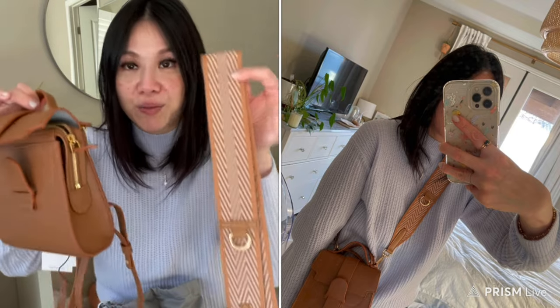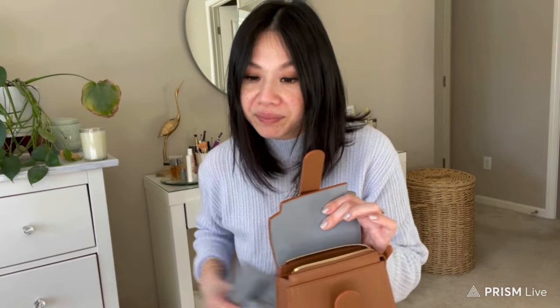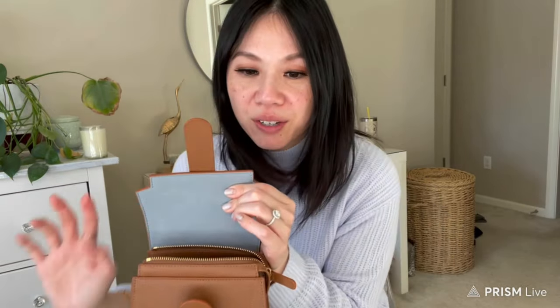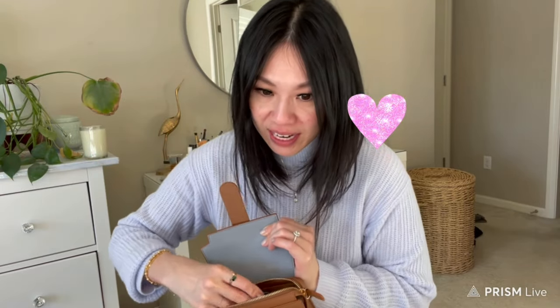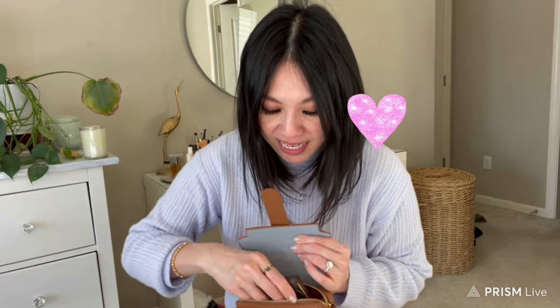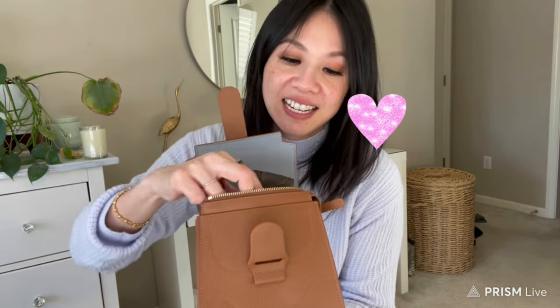Now let's talk about what fits inside. If I use a bigger zip-around wallet, it does fit but the bag will look like this — already getting tight when I add a compact mirror. You can technically stuff in keys too, but I don't want to be unrealistic. Nobody wants to stuff their bag to the point where you can't get anything out. I would not recommend using a large wallet like this unless you're carrying very minimal other items.